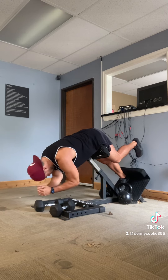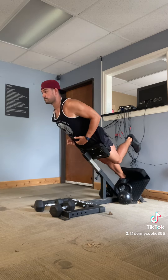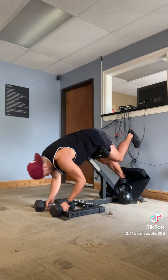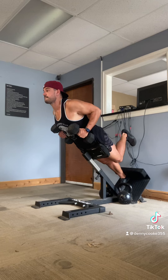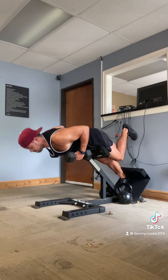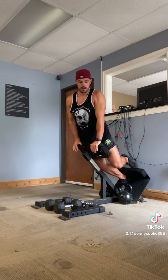The single-leg variation is going to allow for a really deep stretch. It's going to minimize the need for extra load, and it's also going to quickly identify any imbalances we have between either leg or hip. Of course, you can add load with this, and you should over time as you progress.